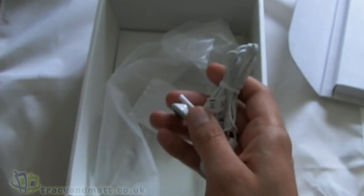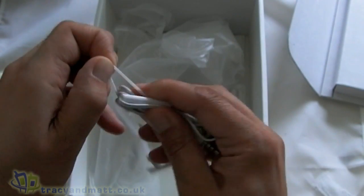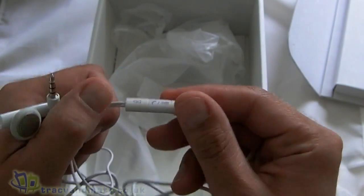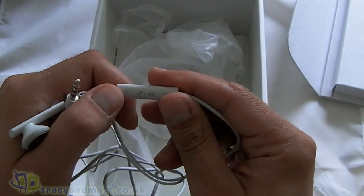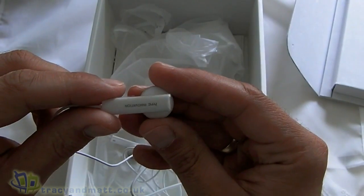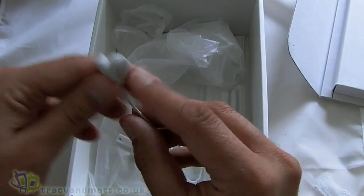We've also got a wired headset which is fairly standard HTC-like. On one end we have the 4-pole 3.5mm jack, the inline button in the middle which allows you to skip tracks, answer phone calls, that sort of thing. And then we have HTC headphones which say 'HTC Innovation' on them. So they look fairly typical HTC. We'll obviously test those out and review.